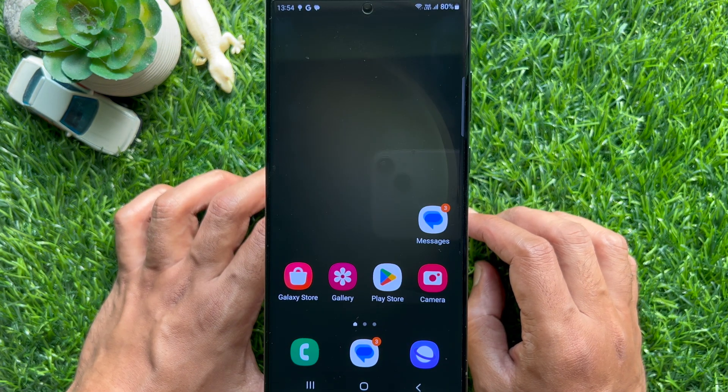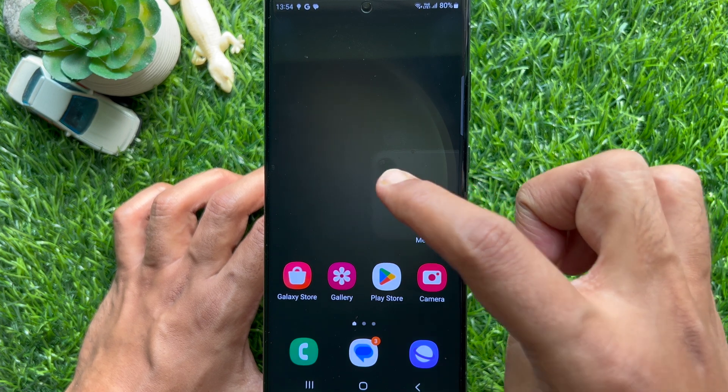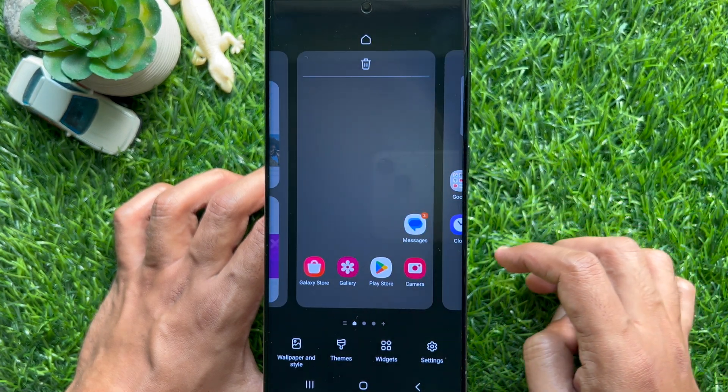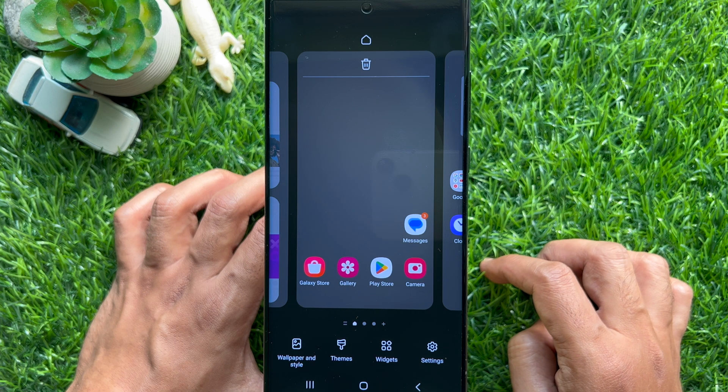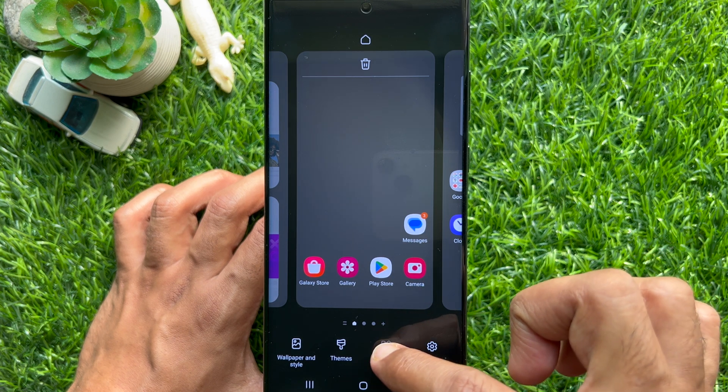First, on the home screen, you can tap and hold, or long tap, on any blank area of the touch screen to enter the edit mode of the home screen. Once you are in the edit mode, tap widgets from the bottom of the screen.